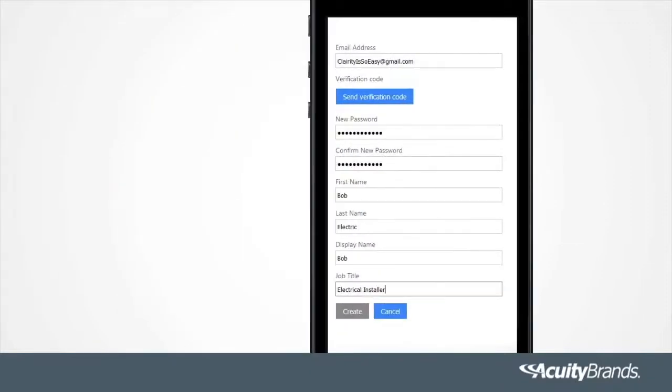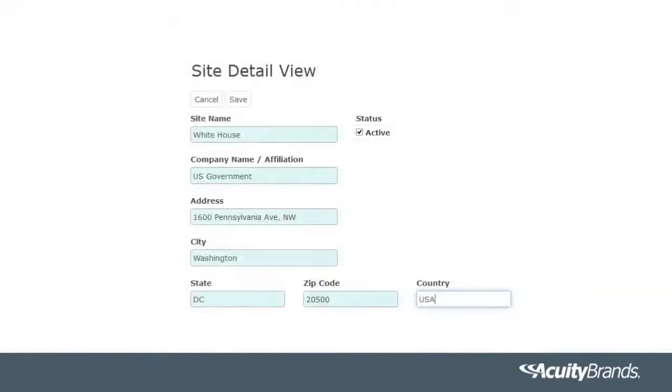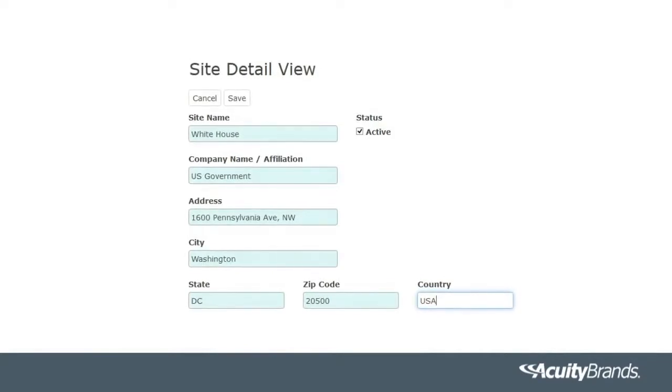Once you've downloaded the app, you will need to create a login at air.acuitynext.com. Creating a login only needs to be done the first time you use the Clarity app, since it securely links your projects and prevents others from changing settings without your permission. You will be prompted to create a site that will store all the project information and project configuration in the cloud for free.